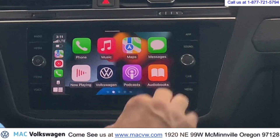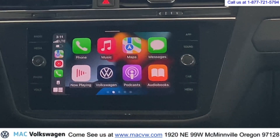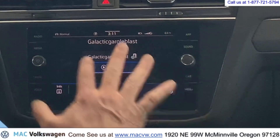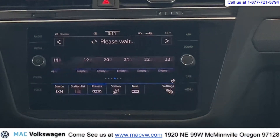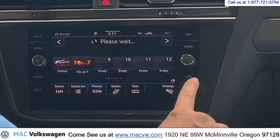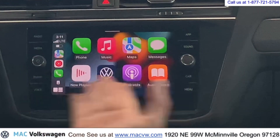You have your podcasts, you have your messages — all of that's right there for you. If you want to go back to the Volkswagen, just go right here and it's going to take you right back to the Volkswagen media. In this setting, you're not using Apple CarPlay anymore — you're now using your Volkswagen radio. You don't have to touch the screen; it just uses the gestures. To go back to Apple CarPlay, push menu and Apple CarPlay, and it'll bring it right back up for you.